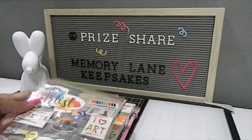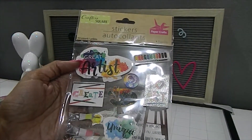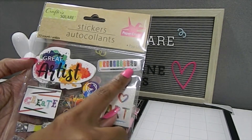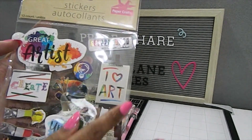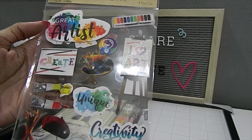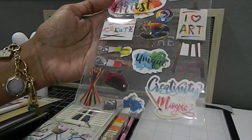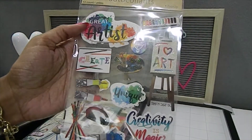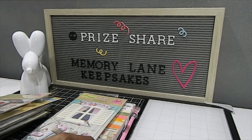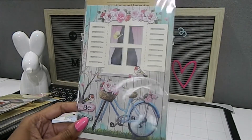This is a beautiful set right here — it's all about an artist. It has great artist imagery, different colors for a watercolor palette, and an easel board that says 'I love art.' It also has 'Creativity is magic' — absolutely beautiful. You can make a beautiful layout with this sticker set. These stickers are also pop-up stickers, which is going to be fabulous. I love this one with the window as well as the bike — that's going to make a beautiful card.